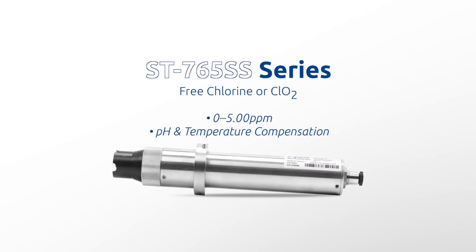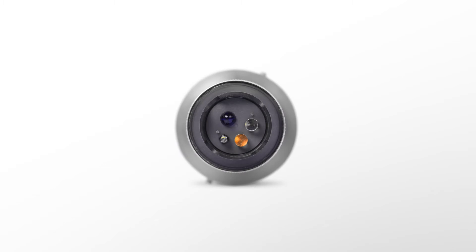The DW2100P panel also incorporates the newly released Pixis ST765SS series sensors. The ST765SS series are stainless steel multi-parameter non-membrane sensors based on unique electrochemical principles to determine free chlorine or chlorine dioxide, pH content, and temperature in water with a range of 0.00 to 5.00 ppm. These sensors incorporate Pixis' advanced technology in the field of bare gold electrochemical detection and are offered in two formats, both capable of performing temperature and pH compensation for the measurement of free chlorine or chlorine dioxide based on real-time conditions present in the application of use.